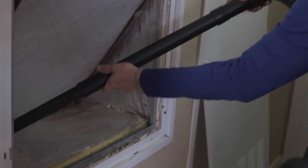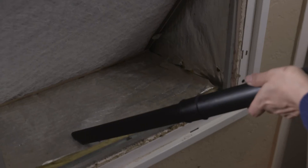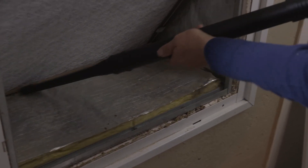With the cover off of the unit, take time to vacuum the area surrounding the filter. Over time, dust and small debris can build up in the filter area.